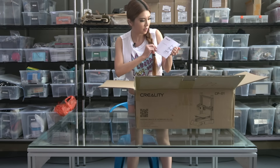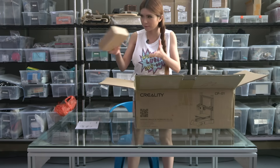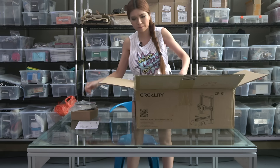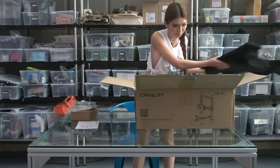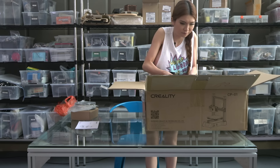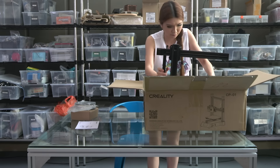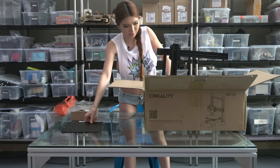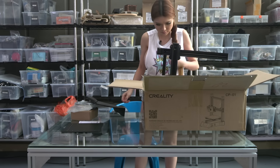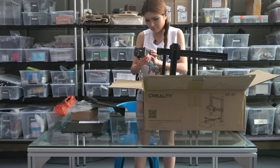So here's the CP-01 3D printer user manual, a spool of filament, the aluminum pad, and the 3D printing head.